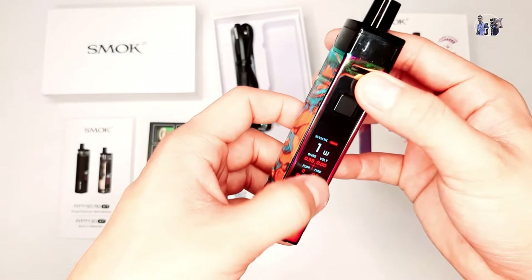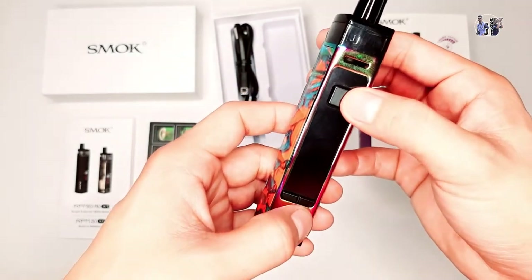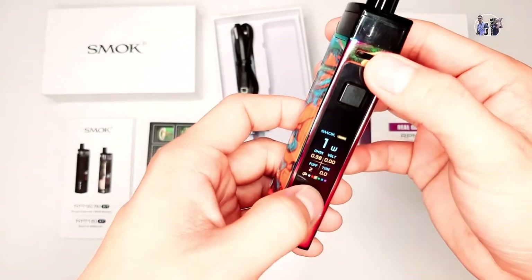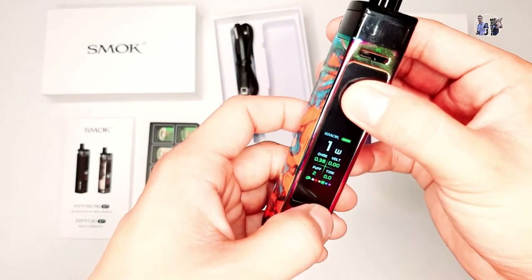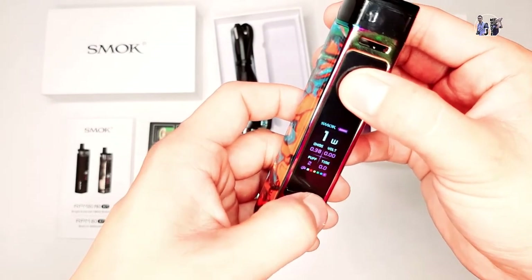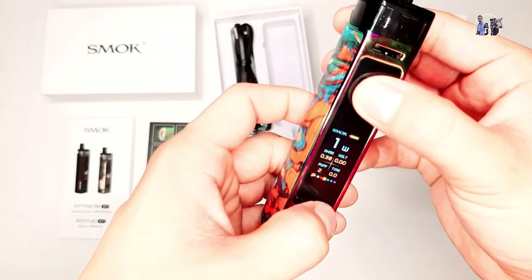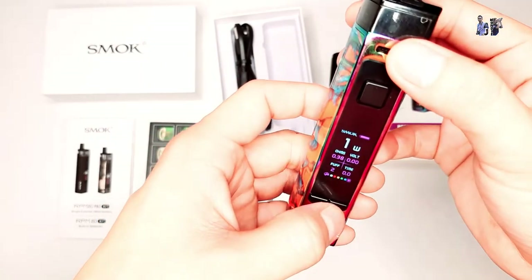Para palitan yung kulay niya, ipipress mo lang yung positive tsaka power button. Nag-yellow na siya. Pwede mo pa siyang palitan ng ibang kulay: green, blue, violet, tapos white. So itry natin siya ng violet. Ayan, maganda yung kulay niya.